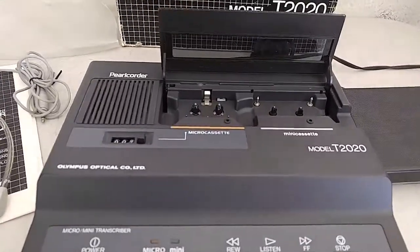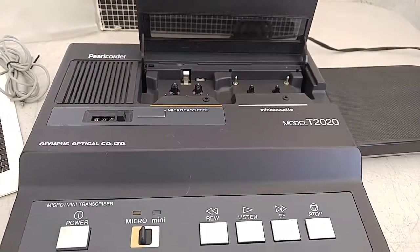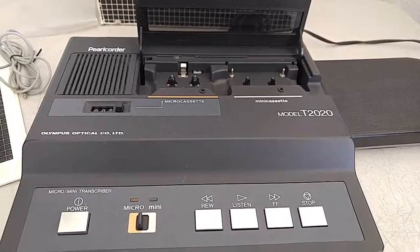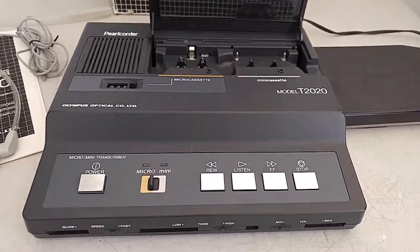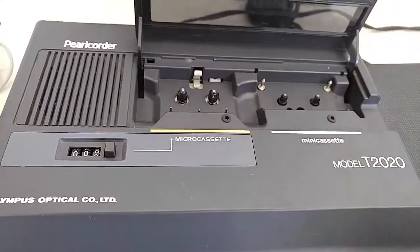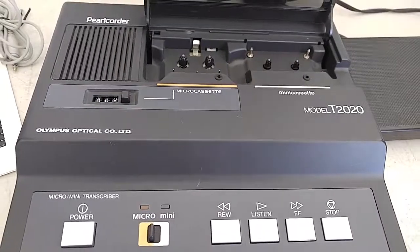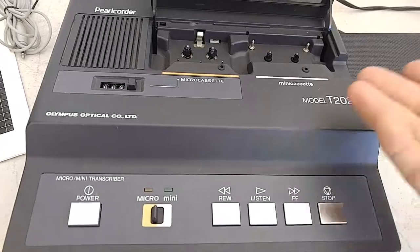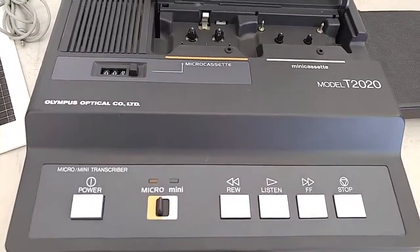What I have here is an Olympus Pearl Quarter T 2020 micro and mini cassette transcriber. Unfortunately I don't have any cassettes to actually test with, but everything on this unit seems to be functioning. It is being sold as is without fully testing, because I just don't have the cassettes, but I'll show you that everything seems to be working.